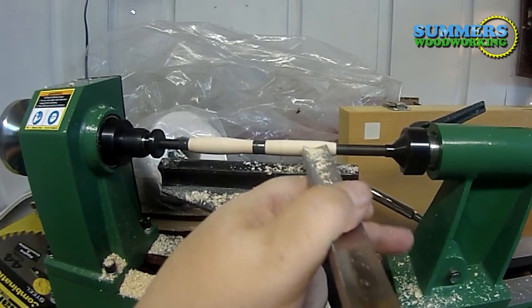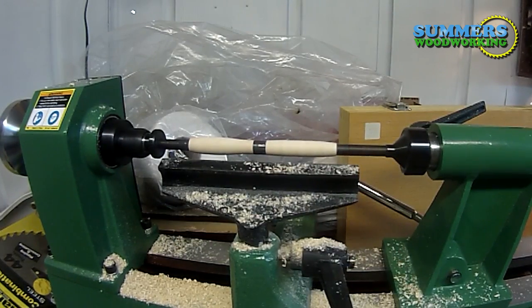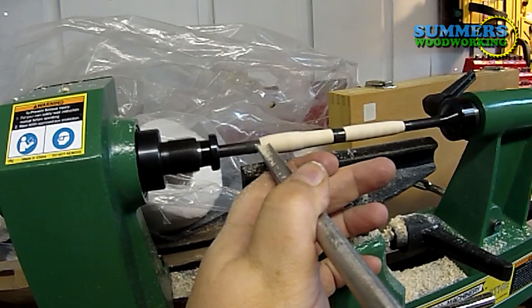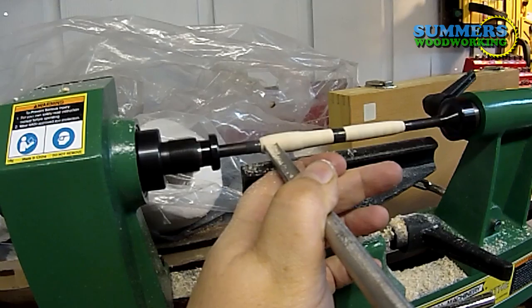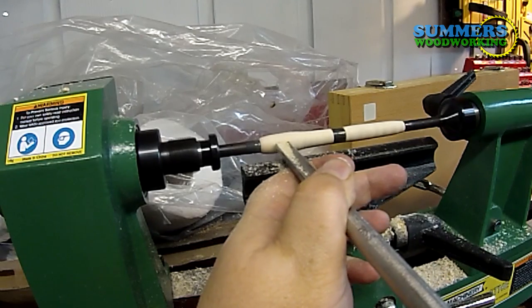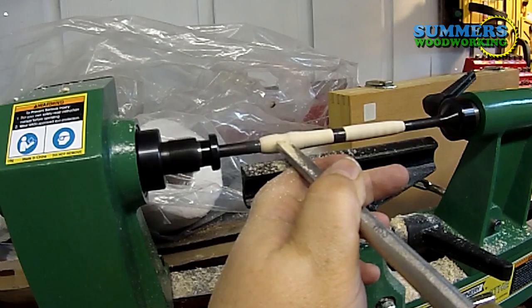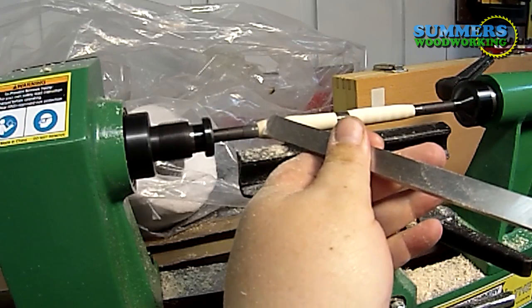I'm working on these ends a little bit better, then we'll do our final shaping. As you can see, this area right here I left a little proud because I'm going to put a profile in that fits the contours of your fingers. Makes it feel a little bit more comfortable — that's my opinion. Then I'm going to smooth it out with the skew chisel.